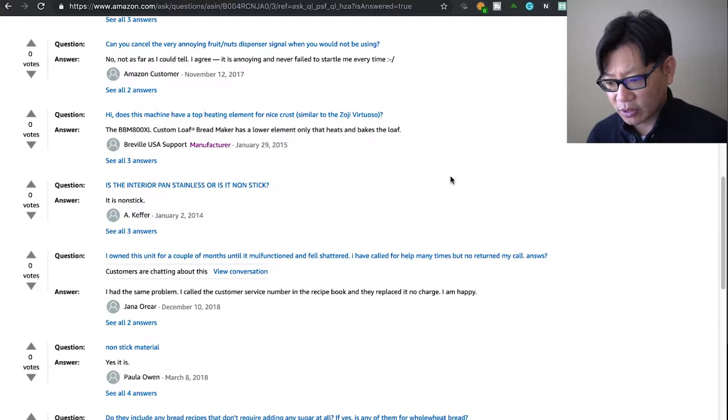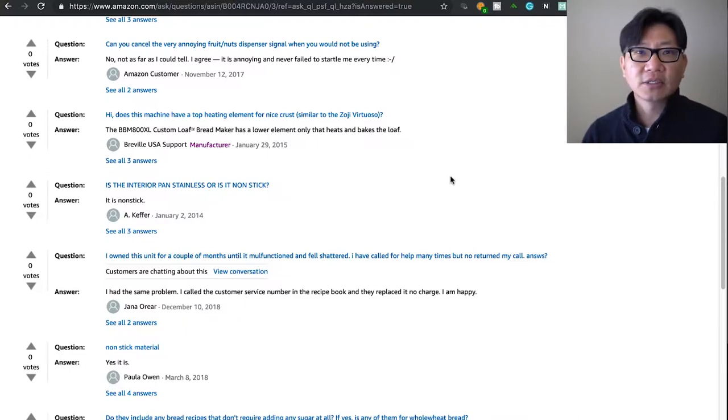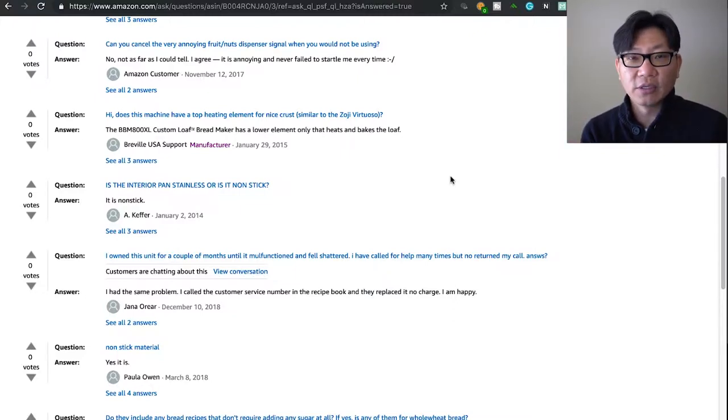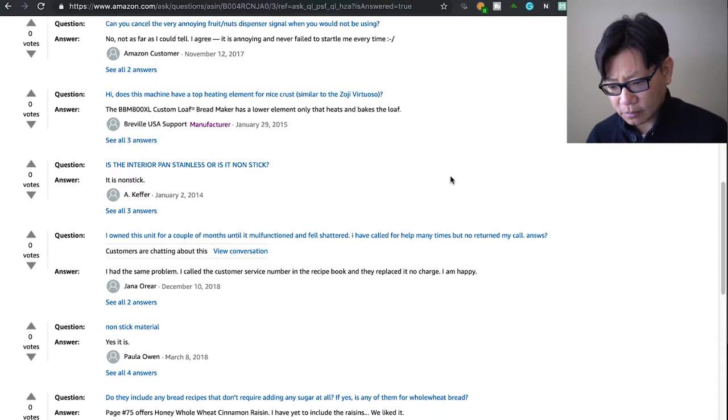Can you cancel the very annoying fruit and nut dispenser beep signal? You may have heard a beep earlier — that is the bread maker letting you know it's going to a different section of the cycle. I do believe there is a setting to turn down the volume or turn it off completely, but I've never done it. It is fairly loud on the default setting.